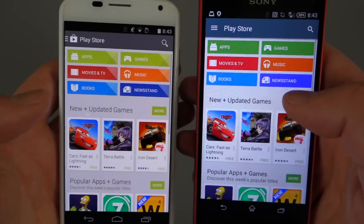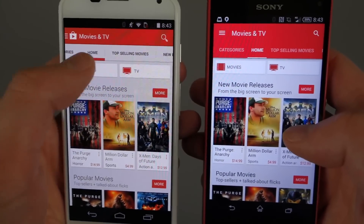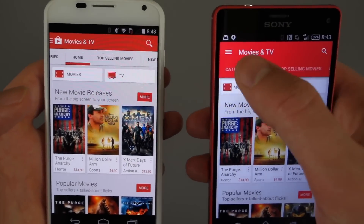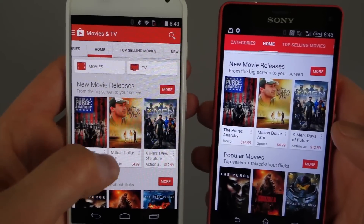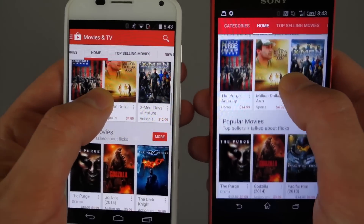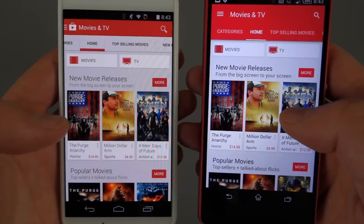If we jump into something that has color, like Movies and TV, this is where you'll see the red sort of blends together up here and you have it separate in the old version. If you scroll, notice a difference as well — on the new version, the Movies and TV label in that bar goes away and then you get just the category bar. In the old version it stays the whole time, taking up precious screen real estate. So it's actually a change we definitely like. That's sort of the material design idea where you have layers and moving parts.